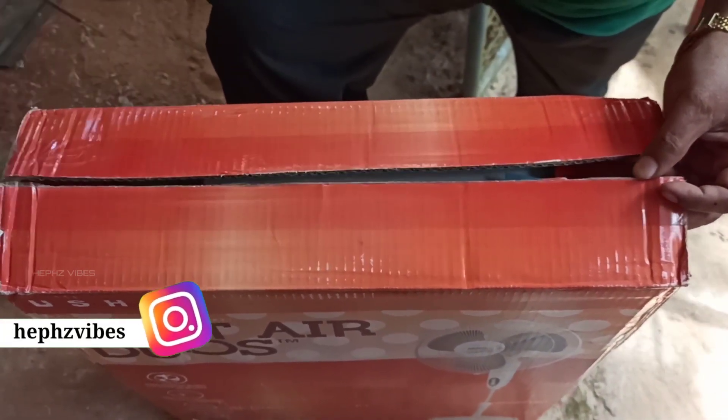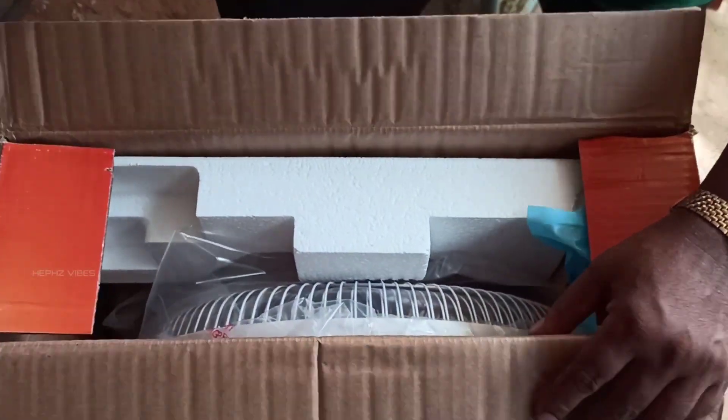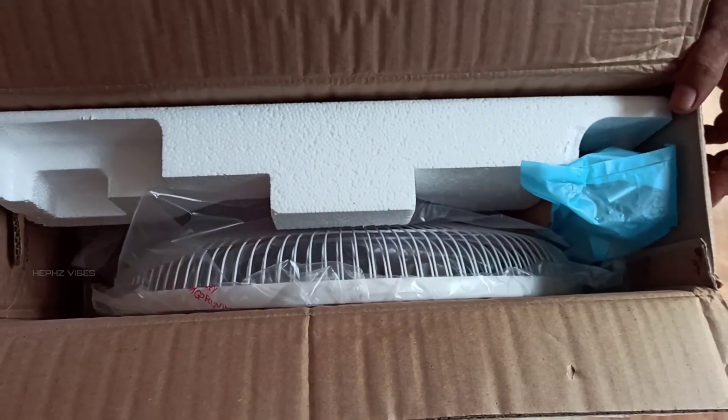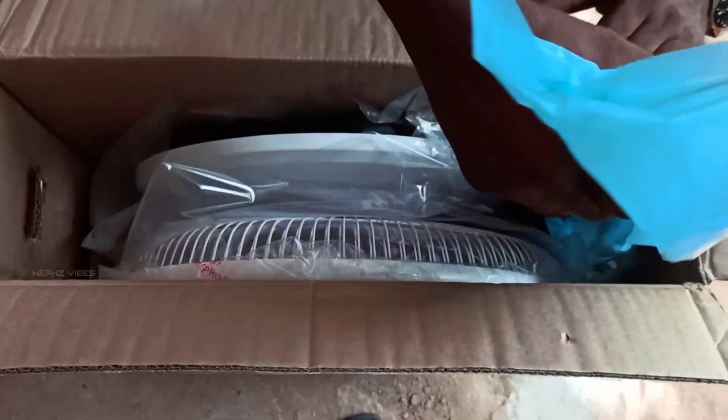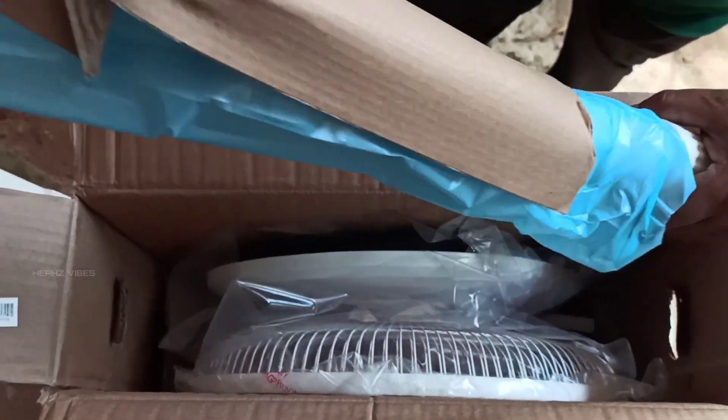So, we are going to start the stand fan unboxing.